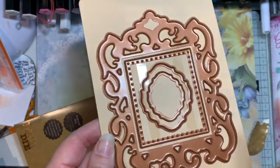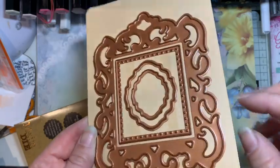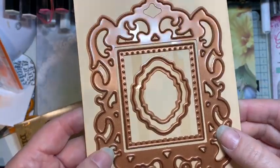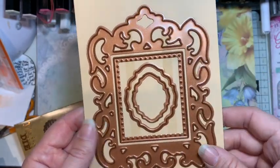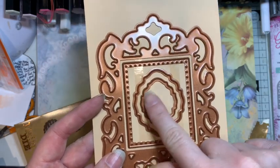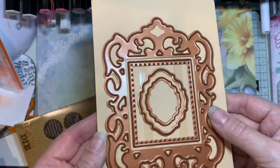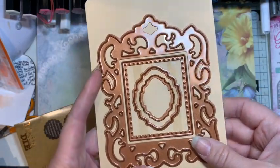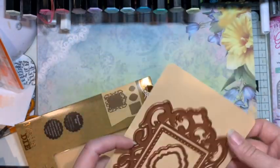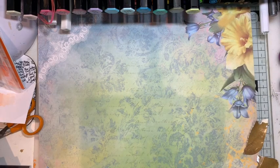What I like about these mixed media dies is I don't cut them in fabric — they're for cutting chipboard, which needs to be thin, about one millimeter thick, though two millimeter will cut too. You cut cardboard, paint it up, stick it on your project, and you've got a really nice raised frame. I also like them for having a sentiment raised up — they're just really nice. This one has a different shape to the one I've already got, so I'm glad I got it.